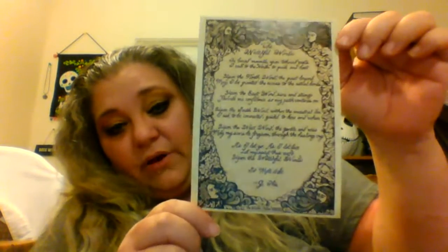Next thing we got is The Watchful Winds — the artwork. I do believe the spell is by G. Ibbis, and a lot of our stuff is by him or the other artists. This is actually really, really gorgeous. G. Ibbis is fantastic, and him and A.E. Alden — I love a lot of their work that they do for The Witch's Moon. They do absolutely stunning work.